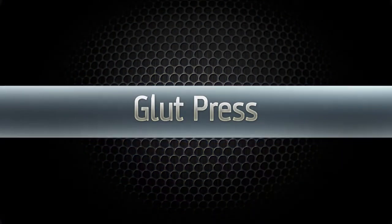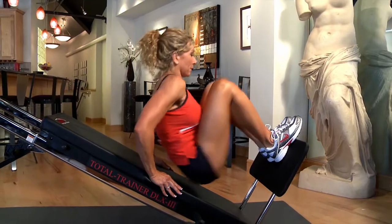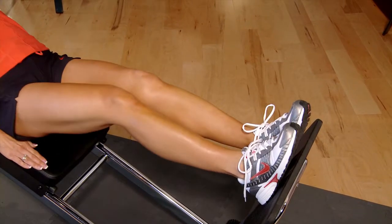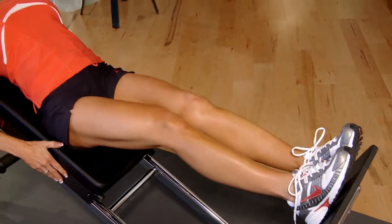The glute press. For this exercise, disengage your glide board pulley. Place your feet shoulder width apart at the top of the leg press board with toes pointed slightly out and knees bent at a 90 degree angle.